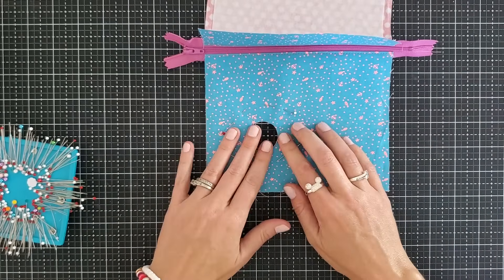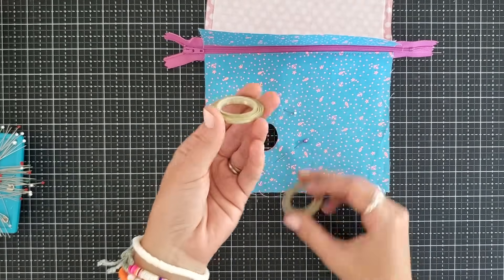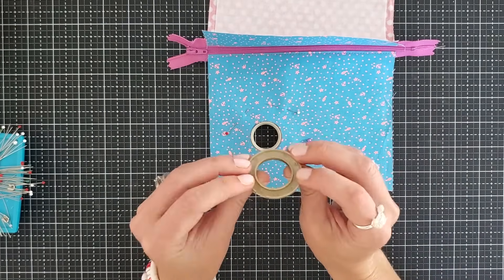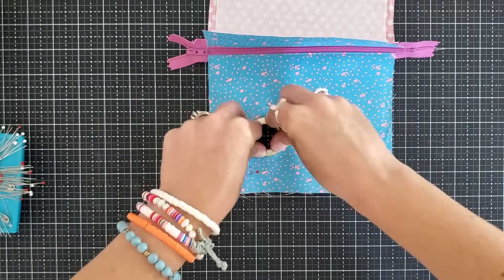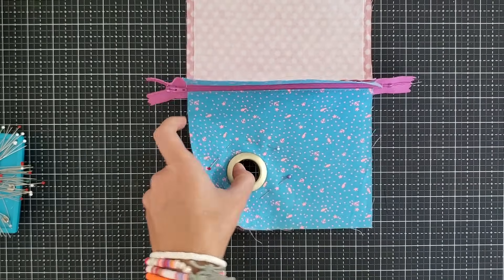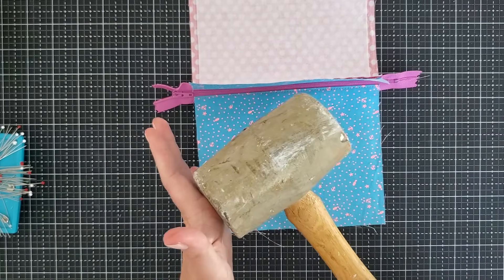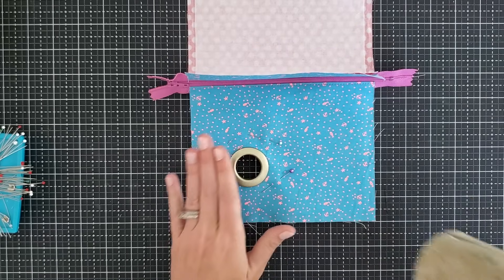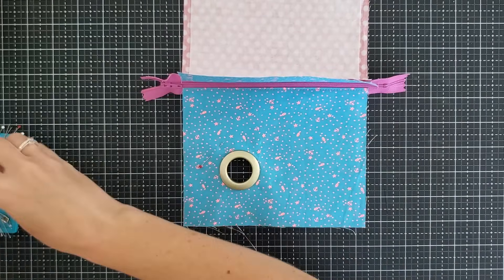Now you have this nice empty spot. Grab your grommet pieces — you have a raised edge and a spiky edge. Take the raised edge and lay it underneath your fabric so it just pokes through that hole. Using the spiked edge, lay that down over the grommet and push these together — they should snap into place. If you're using quilt cotton like I am, this should be very easy and snap together neatly. When I was using the vinyl it did not snap together, but I grabbed a rubber mallet from my garage and gave it one good hard bang — it did not break the plastic and it kept it together through the vinyl. So you can use these plastic grommets with vinyl.